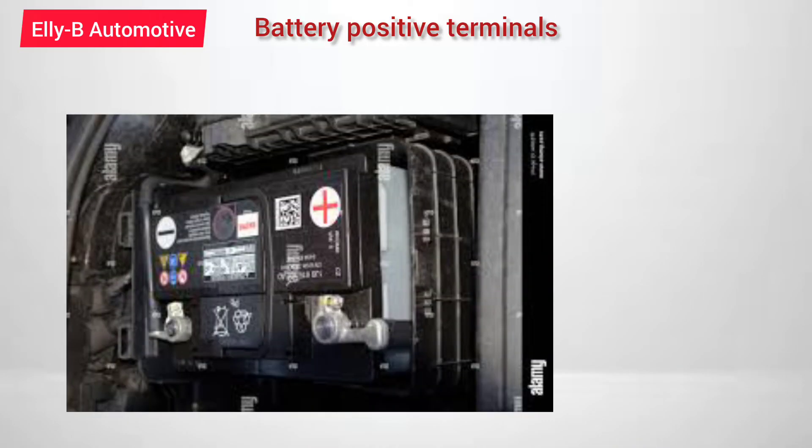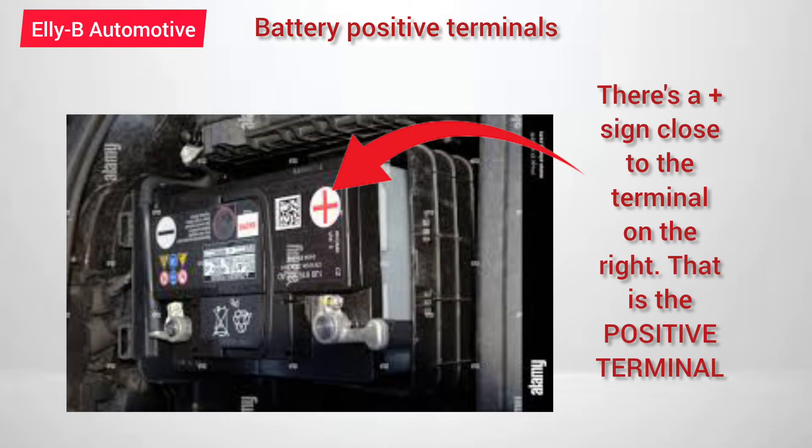You can also find out whether the cable wire is red, or there is a plastic on top of the terminal with a red color. Then for the battery, the cover has a plus sign or positive sign close to the particular terminal. That terminal which is close to the plus sign is known as the positive terminal of the battery. So that is one simple way to identify which terminal is positive.